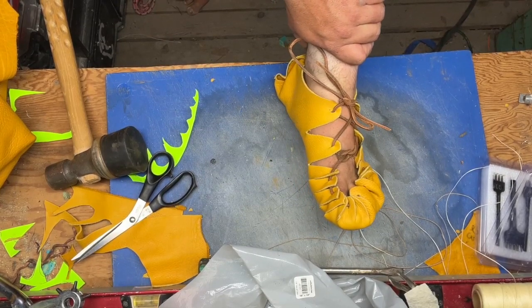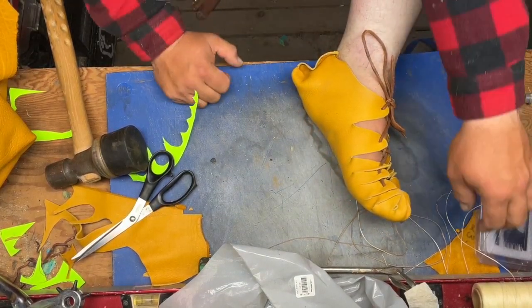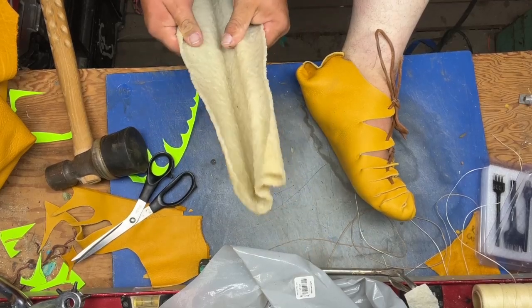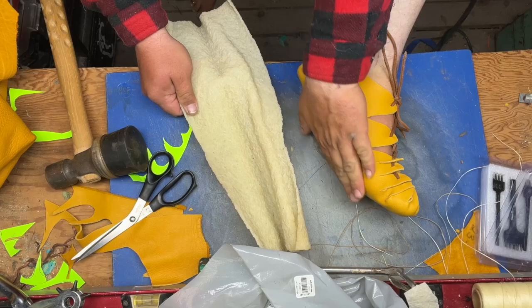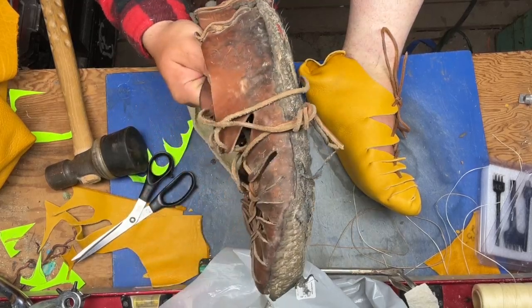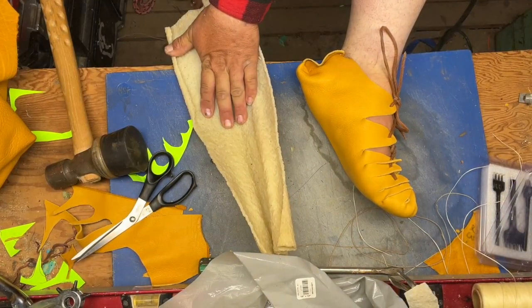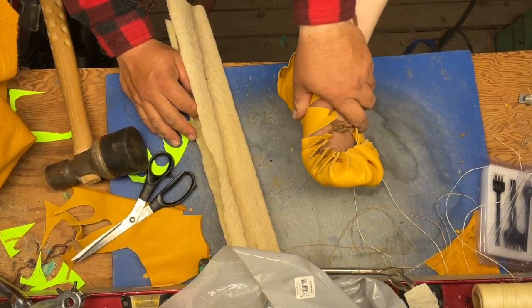The next thing you could do if you want is what I do on mine — buy crepe rubber. It's redonkulously expensive, but you can take the crepe rubber and put it on the sole. Problem is, as you can see, these are really beat up, and the crepe rubber doesn't last long especially if you use them really hard on a lot of asphalt.